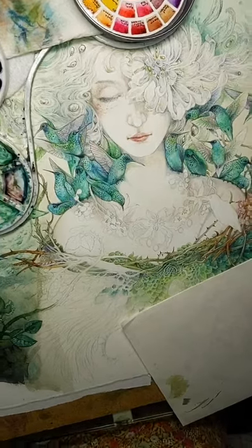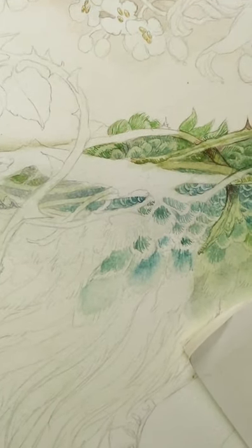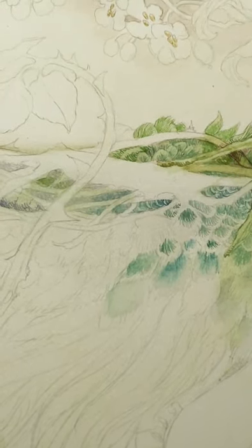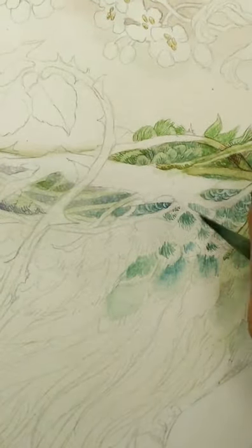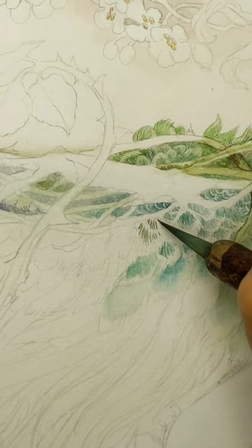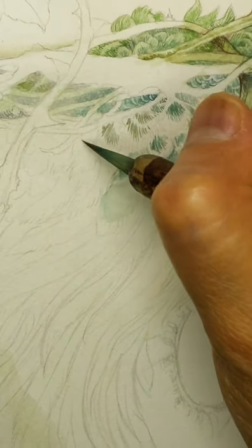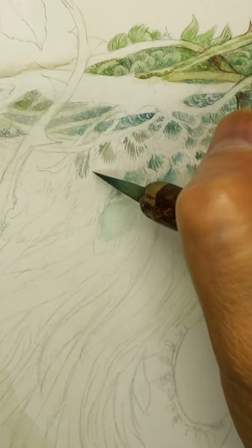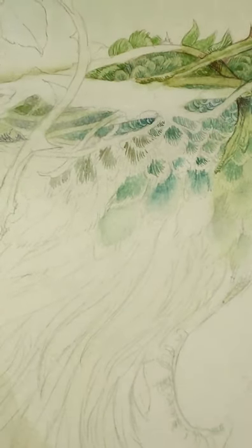I'm going to zoom in more so you can see what's going on. I'm just doing a lot of dry brush on these feathers. There's some variation of color because I want to have them echo the sort of peacock colors I had going with the hummingbirds, just on a much larger scale. But I'm starting by shading each of these little feathers like this, and I alternate this with washes of color as well as varying the colors in these strokes.